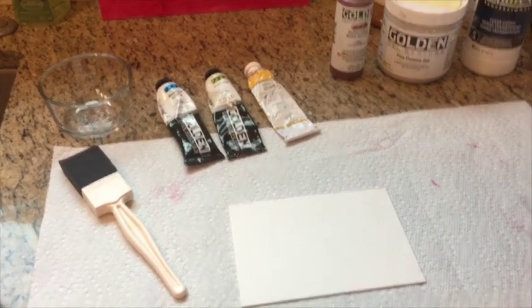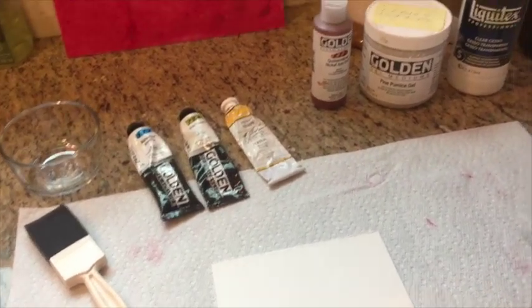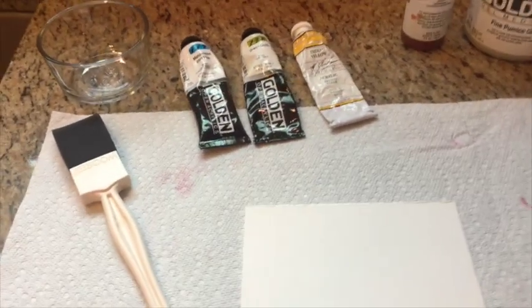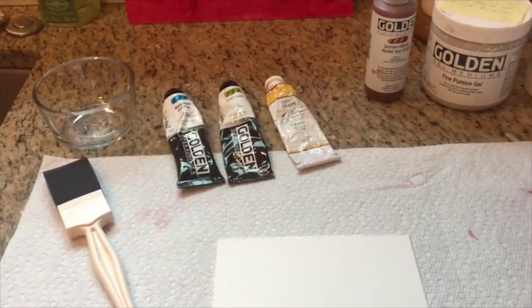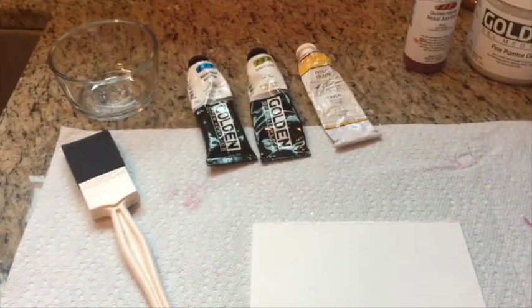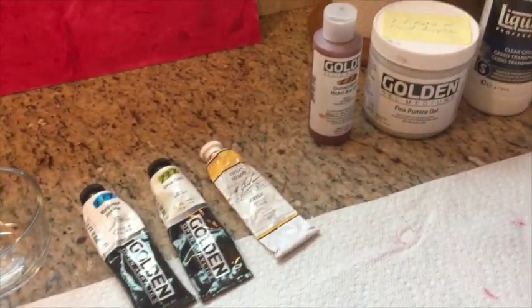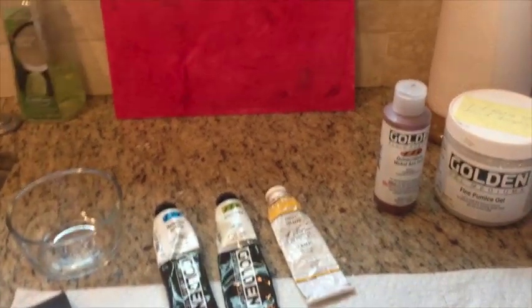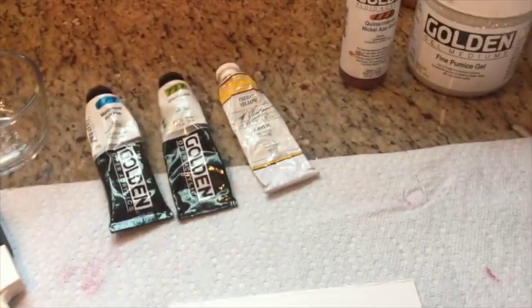Hello my friends and welcome to another experimental session in Monet Cafe. This is more like science to me sometimes than art, because I just love playing around with these mediums and materials and seeing what blends well and creates a good surface for pastel painting.